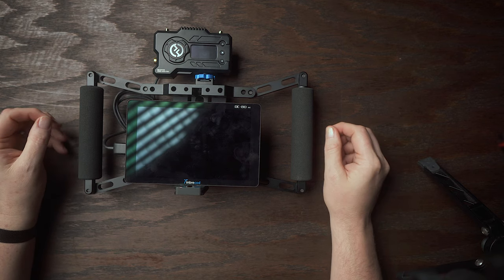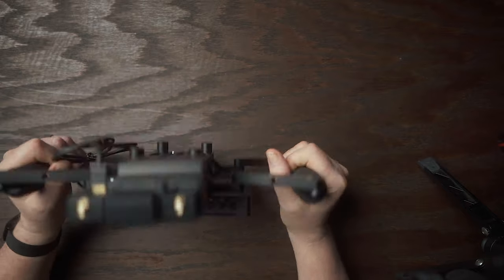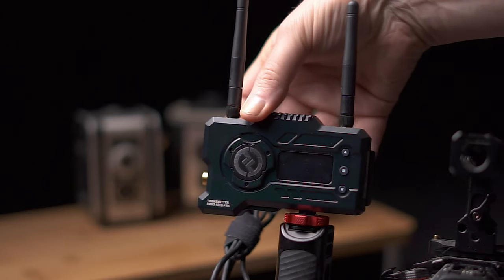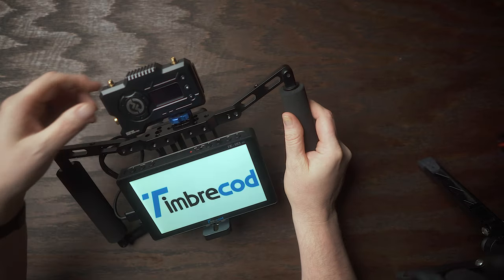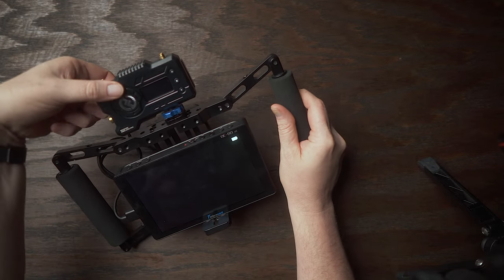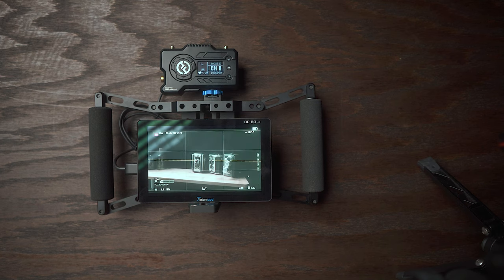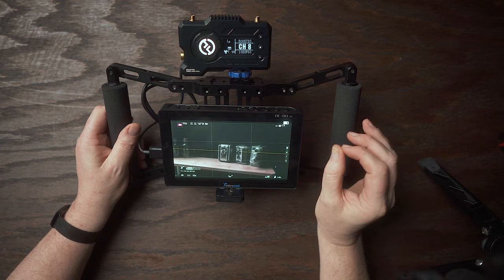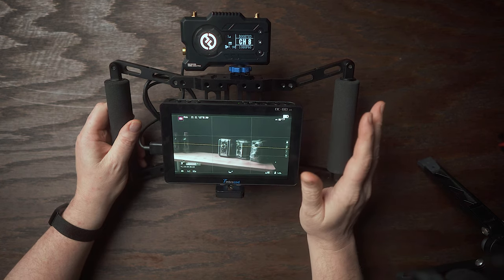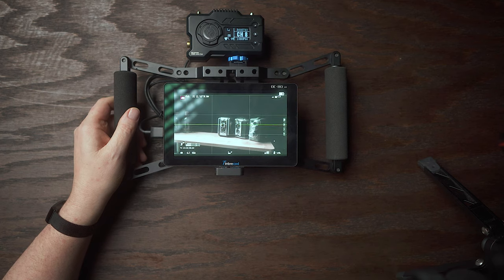One of the real advantages to this system is just how simple it is to use. I've got my field monitor mounted on a director's grip. I've already turned the transmitter on. I'm going to turn the field monitor on, then turn on the receiver and let it sit for a minute while it links up automatically. And boom — there it is. It just simply works straight out of the box. All you need to do is plug in your HDMI cables, turn both units on, and you're done.